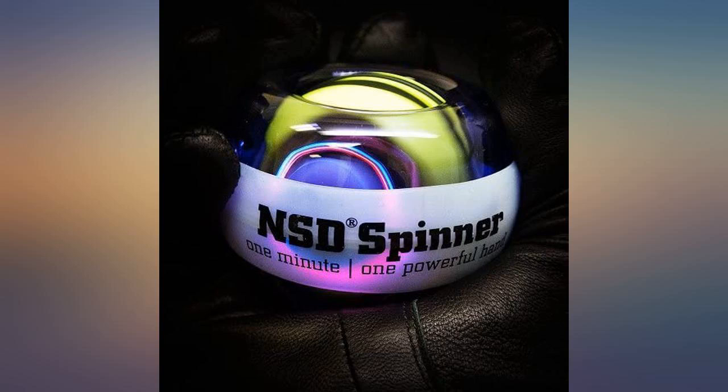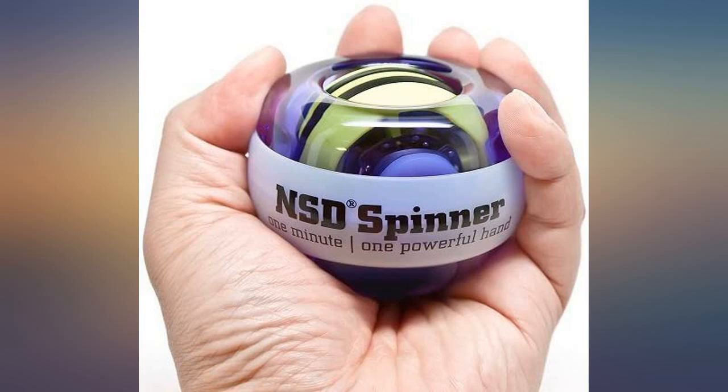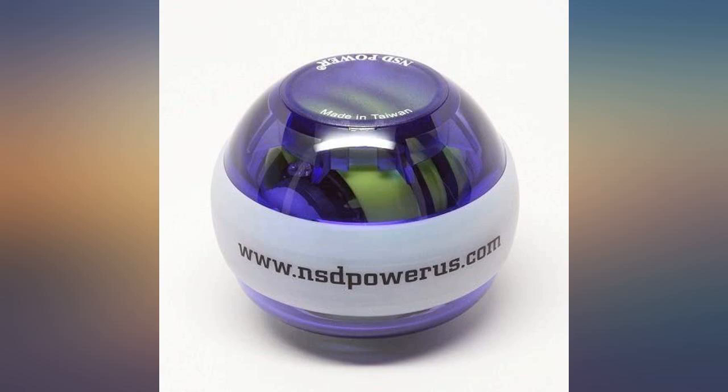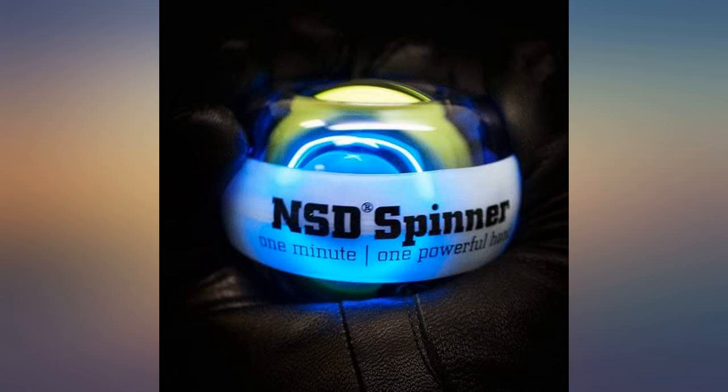I love this thing. It's quite unassuming just looking at it, but it's a heck of a workout. I make medieval armor as a hobby so my grip strength is pretty good. After 5 minutes with this thing, I knew exactly which muscles I have not been using.